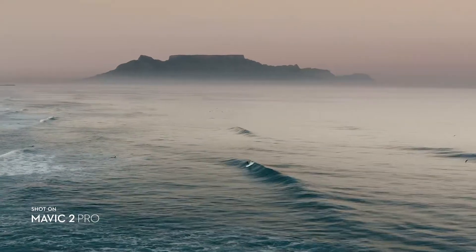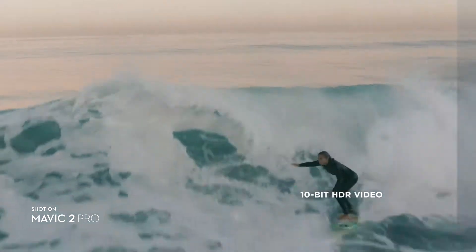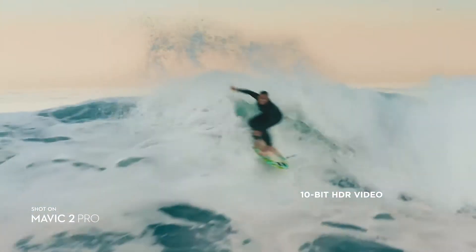So you have a Mavic 2 and want to shoot a cinematic video? Can we push this shot in the grate? Fantastic.